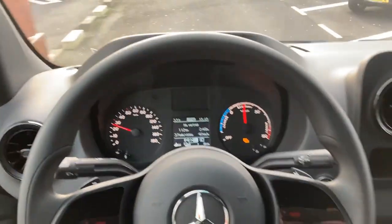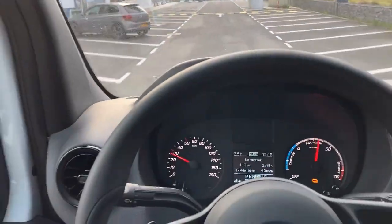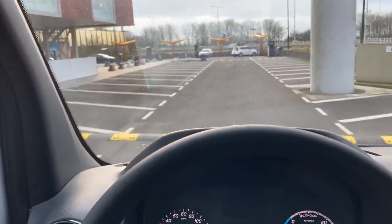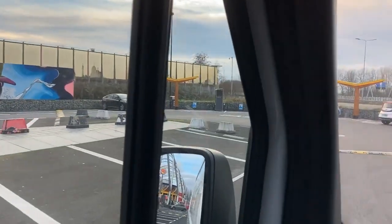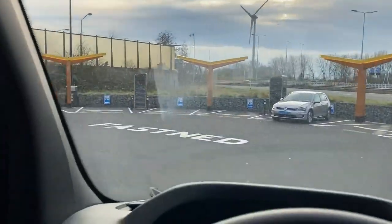Welcome to the eSprinter. This is the newest Mercedes-Benz electric van of very sizable proportions, and we arrive at a spot you probably know if you've seen earlier videos — the Fastnet Tafelbergweg station.